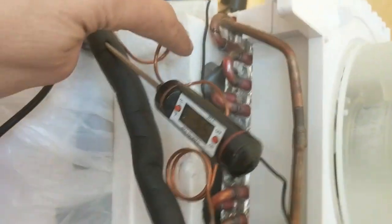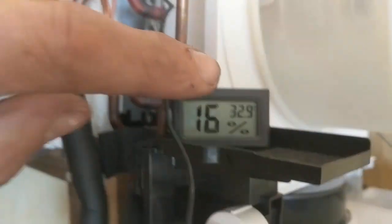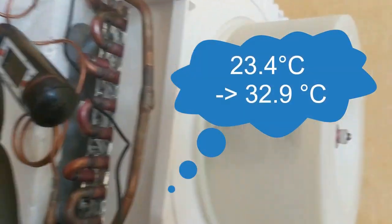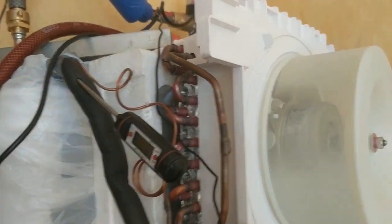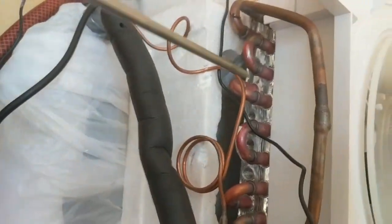Heat going out here reads 32.9°C; room temperature is 32.4°C. There's a bit more air movement than the machine below. You can see the styrofoam, and underneath there are holes that go over the compressor and suck air out.